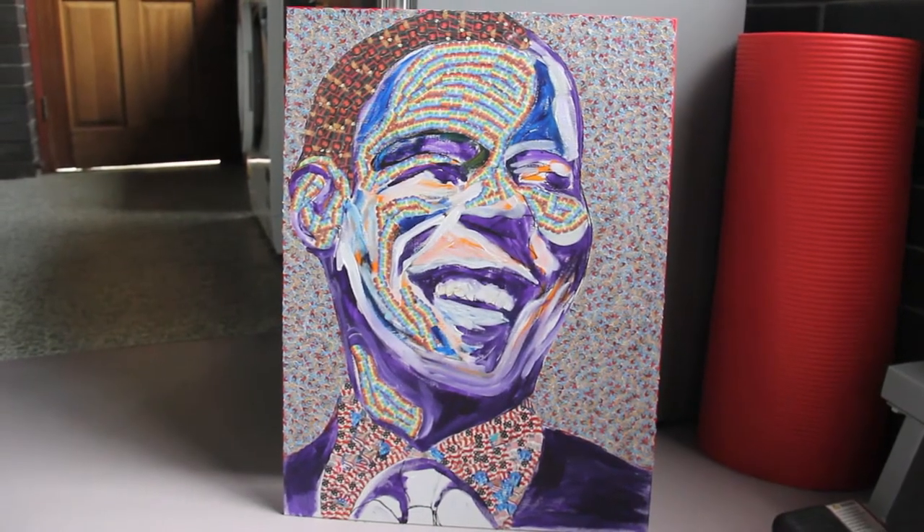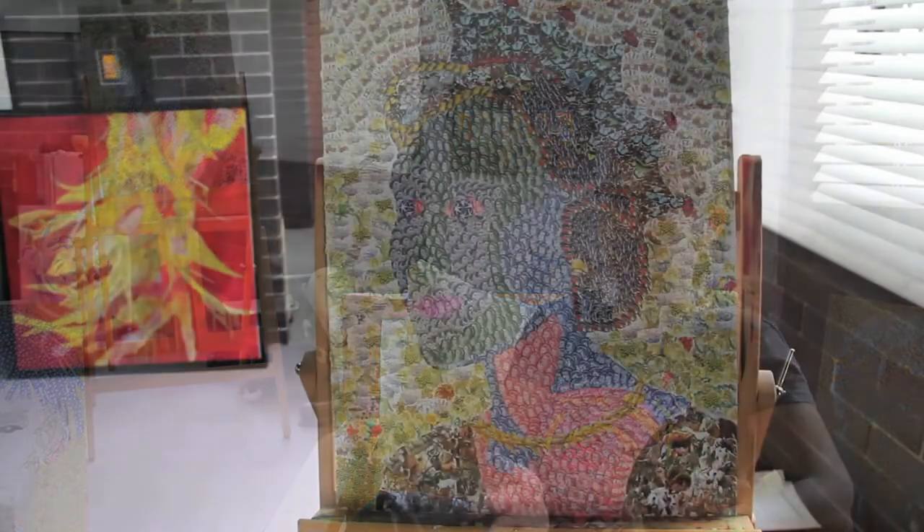That began two years ago, just probably by accident. I went on a holiday, didn't have much art materials with me, and I just had some stamps to play with. So I made little trading cards with the image of the Queen.